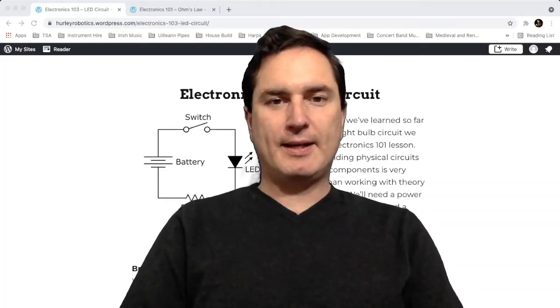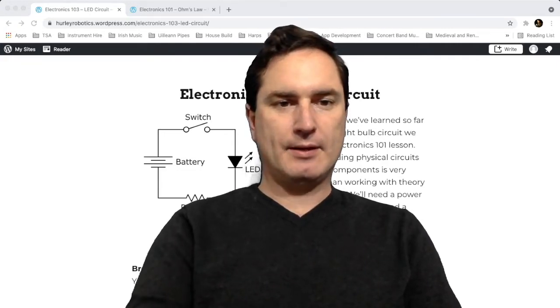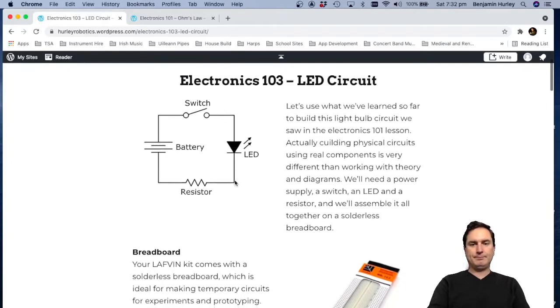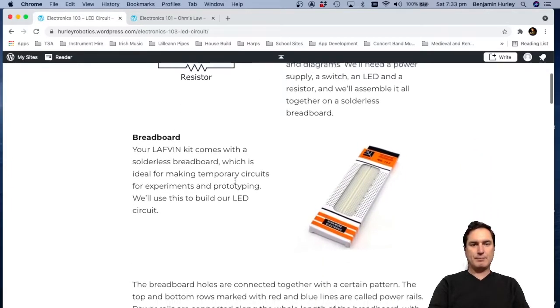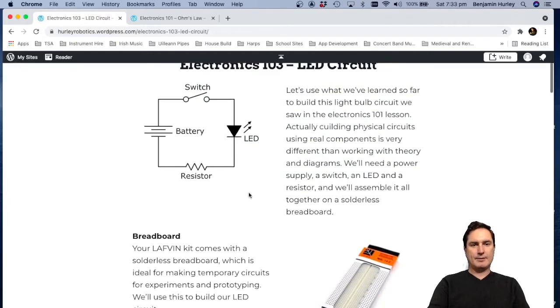Hi guys, Ben Hurley here. Today we're going to start pulling some components out and making a real circuit. The circuit we're going to make is this simple LED circuit here. We're going to use our breadboard from our kit to put all the components together. The components we're going to need are a battery — we're going to use a breadboard power supply, we'll talk about that in a second — a push-button switch, an LED, and a resistor.